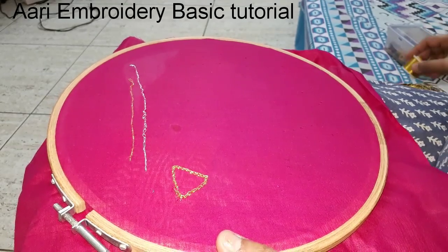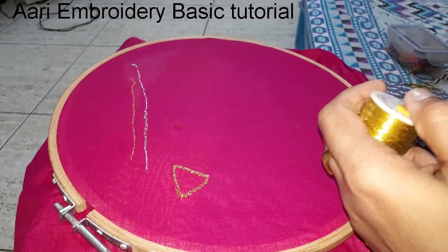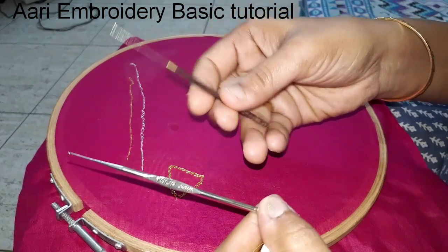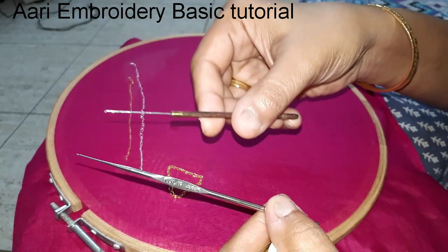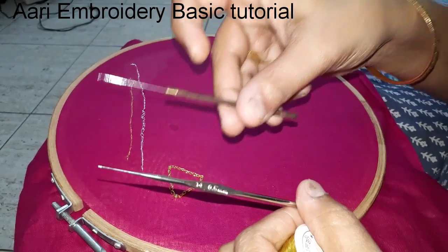It is easy right now. I have threads — Zari thread. We use silver thread. Needle to do it in wood. It is also actually a chain stitch — it uses steel.